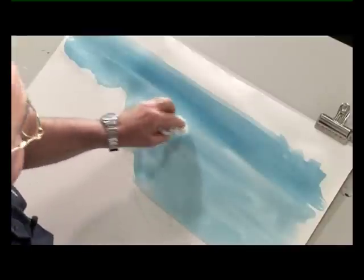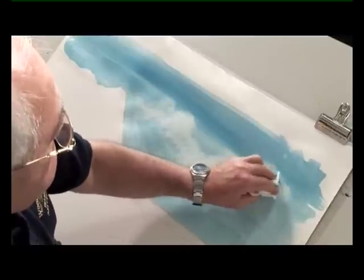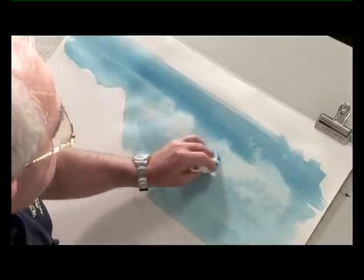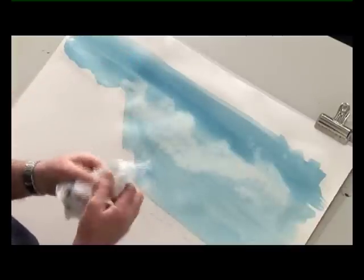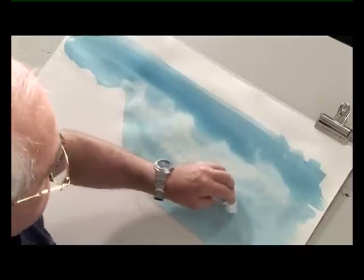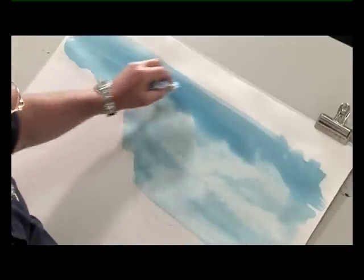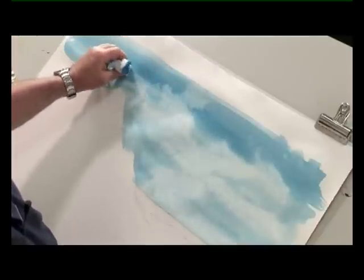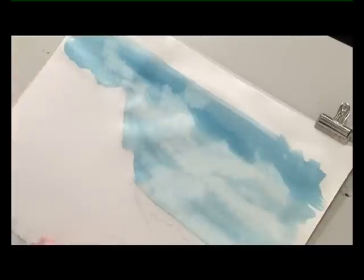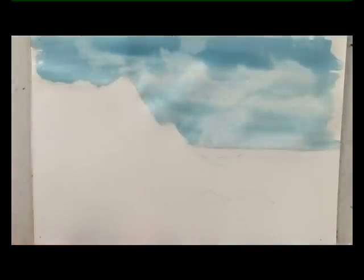Now we get some kitchen roll and we will dab out the clouds. Remember you have to have some paint on that sky, otherwise the clouds won't stand out. Keep turning your paper around so that you're not dabbing dirty paper back in. And again, the cloud shapes don't want to end up like five cotton wool balls hanging on strings — they want to be interesting shapes. Right, we'll let the sky dry now and then we'll get on with the sea.